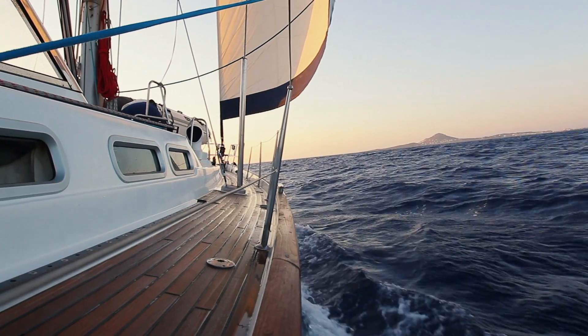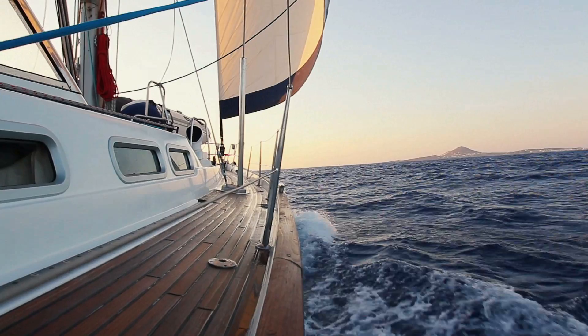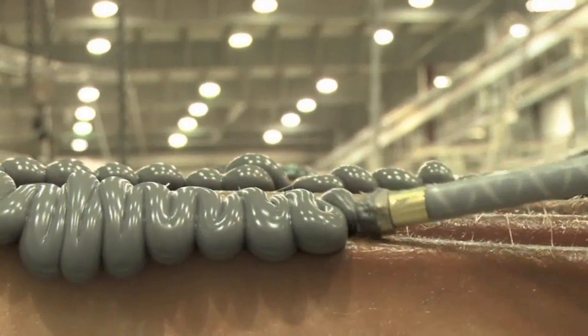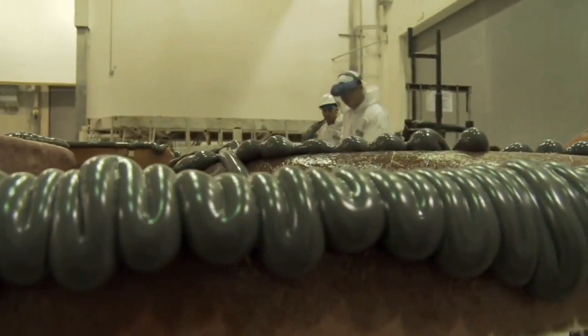There are a number of yacht manufacturers within the marine industry now using MMA adhesives, compared to the past where they would have used epoxy adhesives and pastes. Their process time is halved because of the advanced cure times of the MMA.